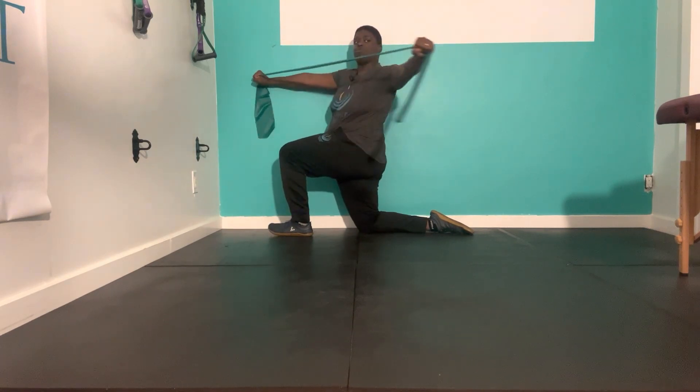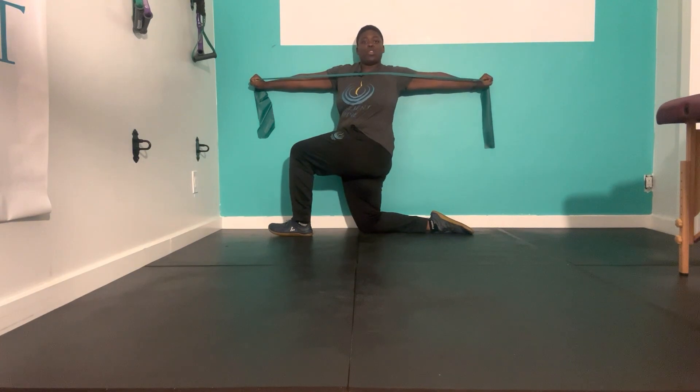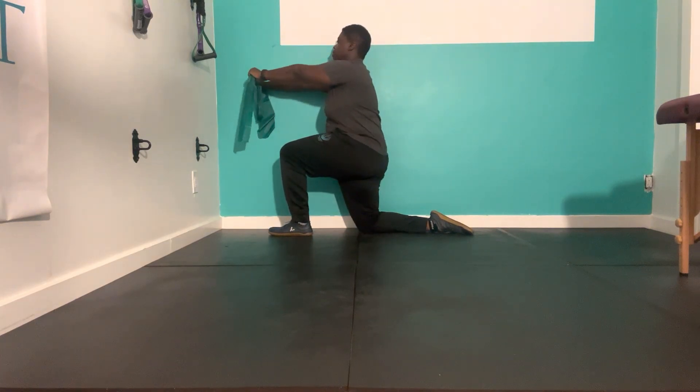One hand stays in contact with the wall the entire time. With the other hand, we want to rotate, open up, and try to get that hand to the wall. Take a deep breath in here, flow all the way out, and rotate back.